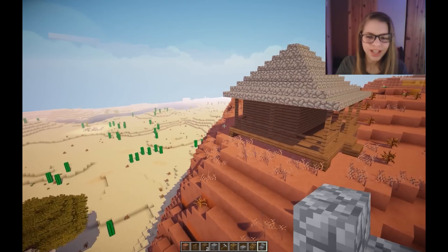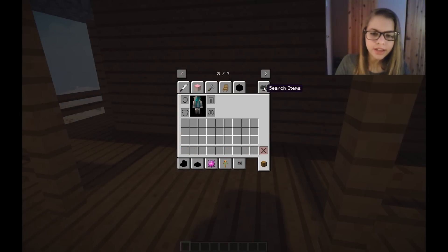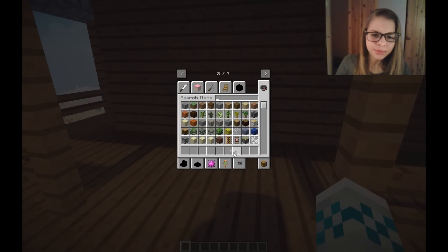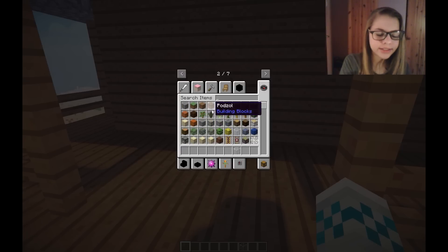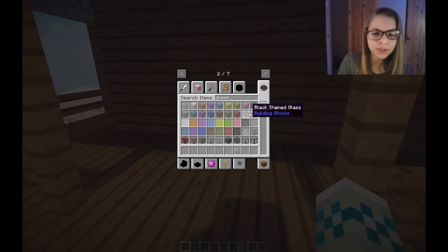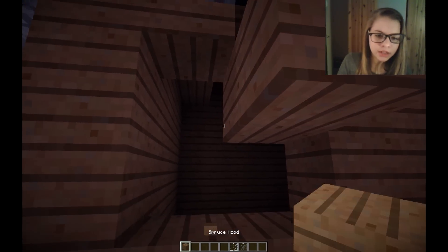I can always change it later if you guys want. Let's start on the interior - I'm really excited about the windows and doors and stuff. Let's grab some glass. I'm not sure what to do the floor out of inside.